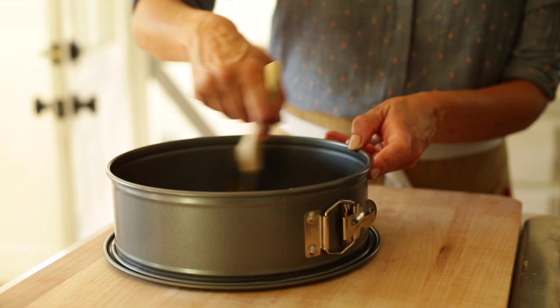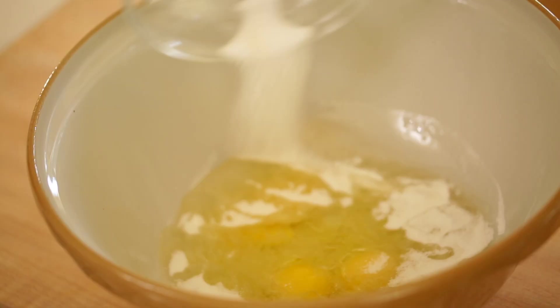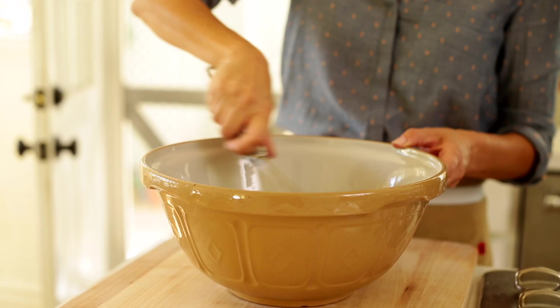We are going to make our batter. In a large bowl, you're going to add three eggs, a cup of vegetable oil — you could use butter, but I find with this cake the oil makes it so extra moist — half a cup of white sugar and a half a cup of brown sugar, half a cup of water, and a teaspoon and a half of vanilla extract. Whisk that all up just until everything is combined and set it aside.